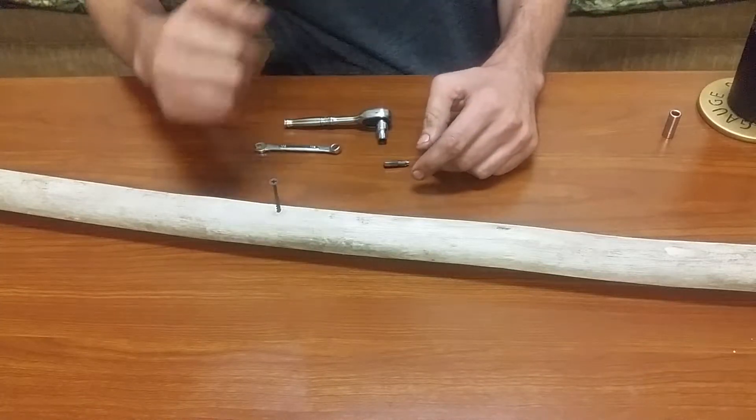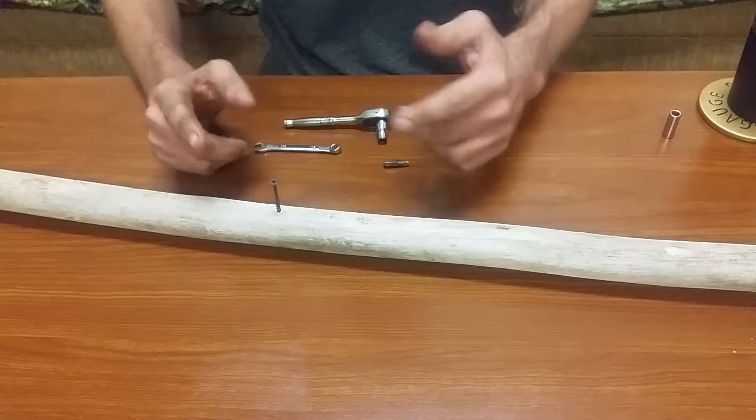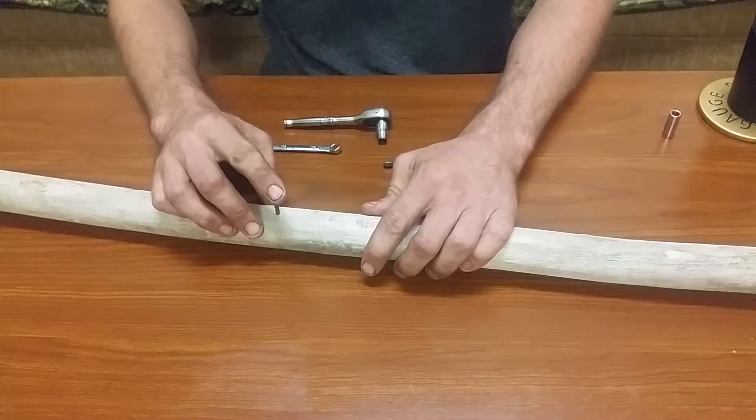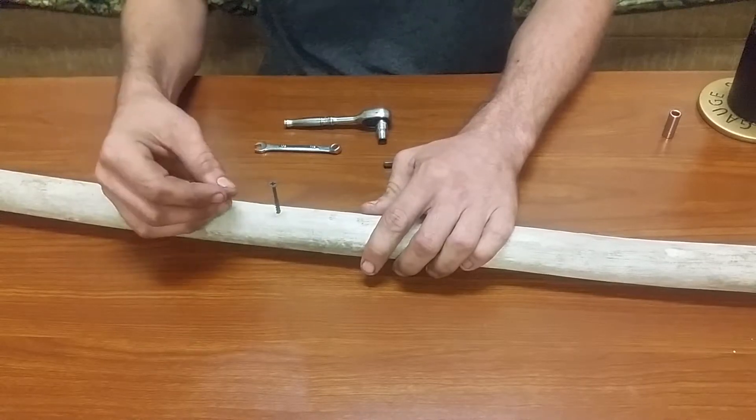Hey guys, Tactical here for Tactical's Tip of the Week. If you've ever had a screw in a really tight spot that you can't get a normal screwdriver in there...